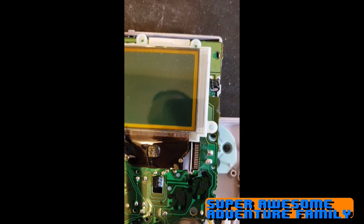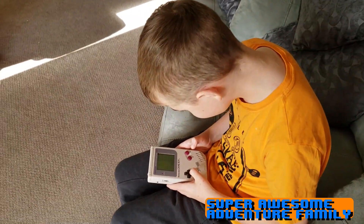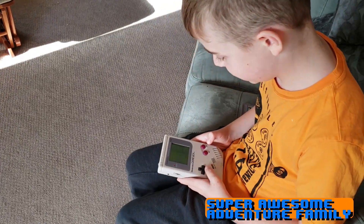I'm going to come back, give it a bit. Alright. Brandon's playing Tetris on the Nintendo Game Boy. We got it working. What do you think, Brandon?